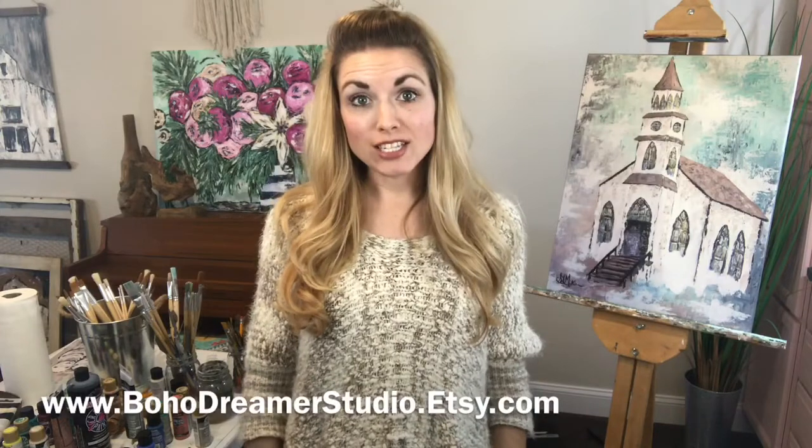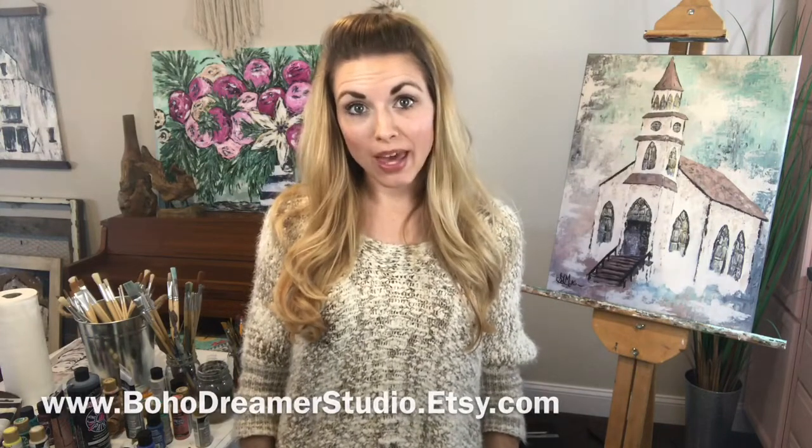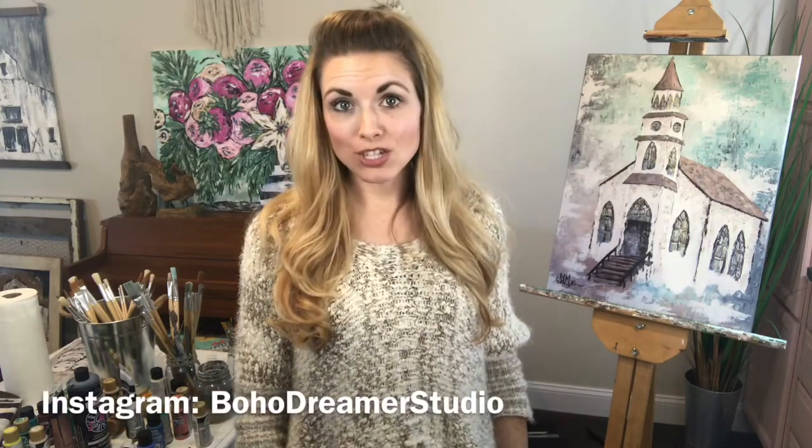Hi you guys, Samantha here at Boho Dreamer Studio. Today I want to give you a tour of some of my artwork — I want to show you a few originals, then show you what my paper prints look like, my canvas prints, and then some of my art pillows. If you haven't had a chance to go to my Etsy shop, make sure you do that. I also have lots of pictures on Instagram that you can check out.